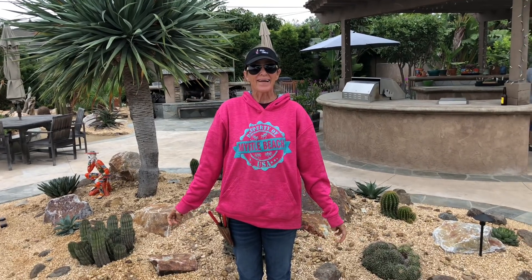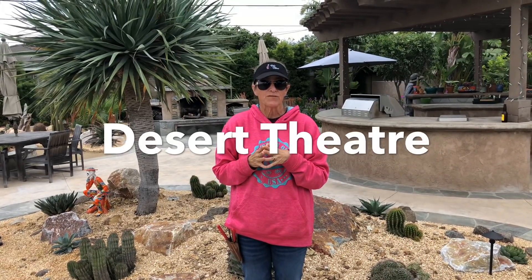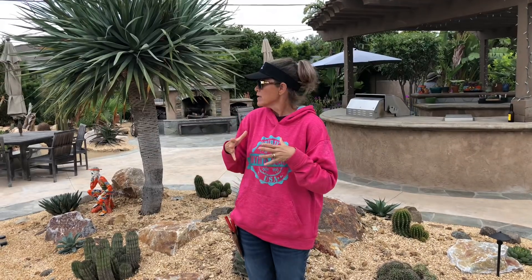It's Laura Eubanks of Design for Serenity with your grand reveal in Tustin Phase 3. Six days, huge crew, tons of materials and plants from Desert Theatre — from Brandon Bullard at Desert Theatre — have created a literal oasis here in Tustin.